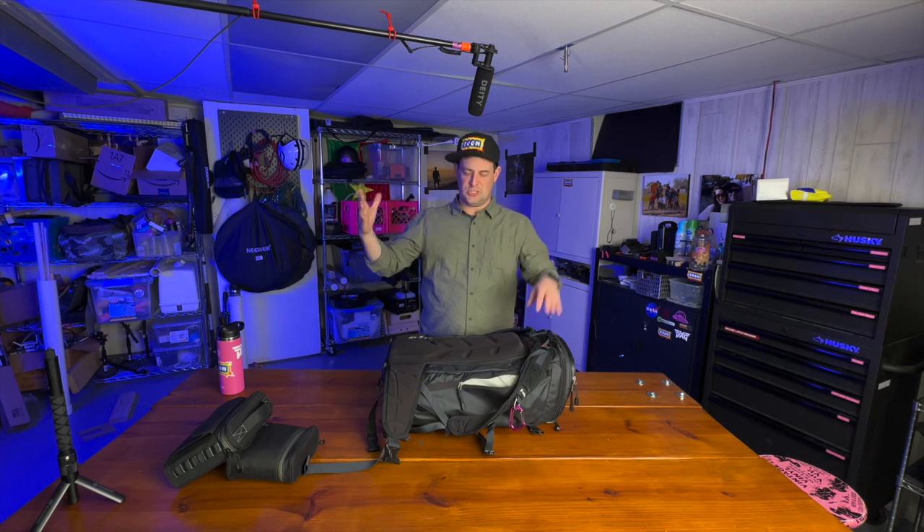Hey, Sean. It is November 2022 and I wanted to go through what's in my camera bag. What you need to know before we get started is that I shoot primarily documentary style short films for nonprofits and educational institutions. So typically I'm doing seated interviews and then getting B-roll that supports those narratives.